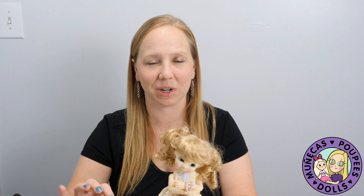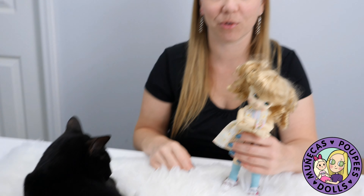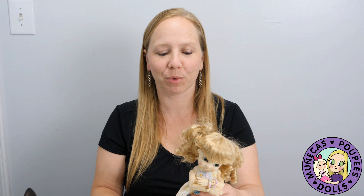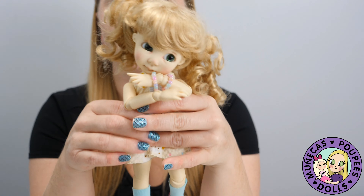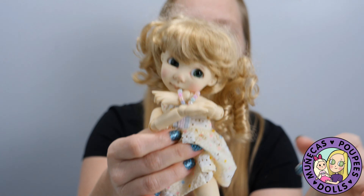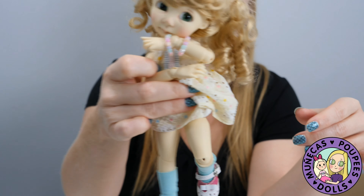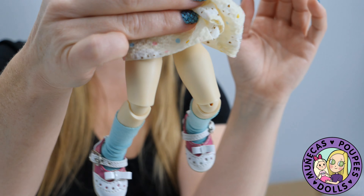Hey everybody, welcome to my YouTube channel. This is a quick tutorial I like to call the Lazy Lady's Guide to Tightening Up Your BJD. It always helps to have a helping hand, so I've got my helping hand here. This is my Nikki Brough Adeline, and if you look as I move her, you can see her legs are actually super loose — she's just shaking.